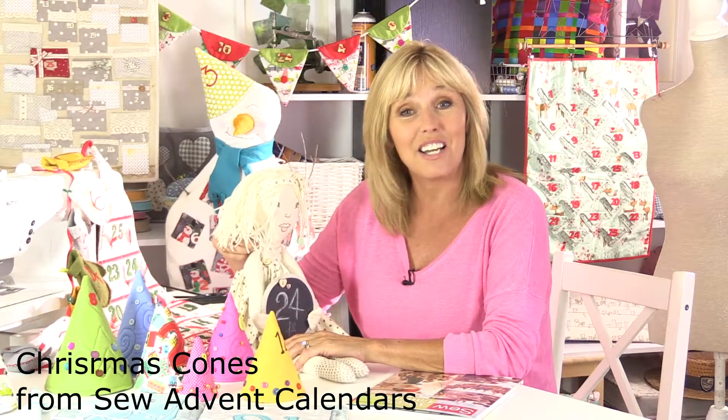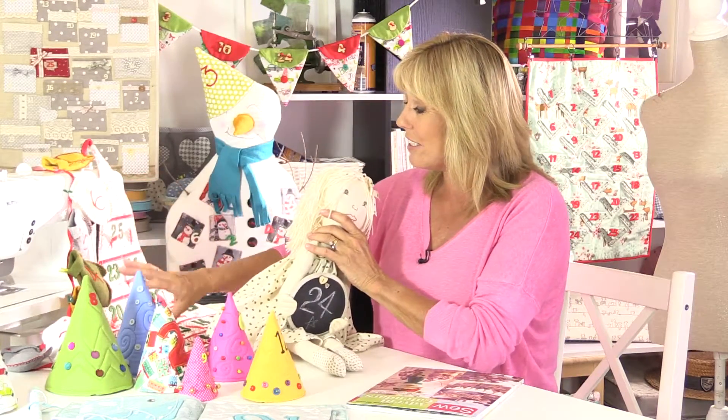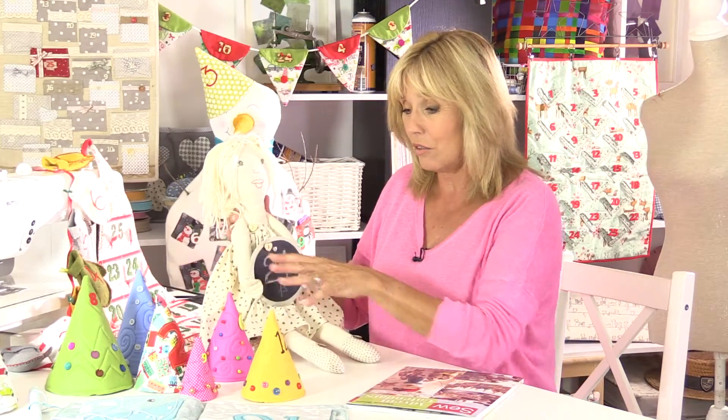These are some of the calendars from my Sew Advent Calendars book. There are 20 projects in here altogether. Some are quite traditional like the Christmas trees and the little felt mittens, and some are a little bit more unusual like my calendar girl or the cones.